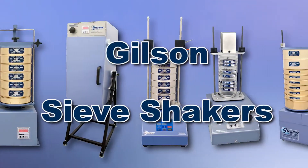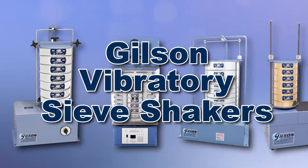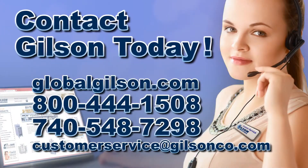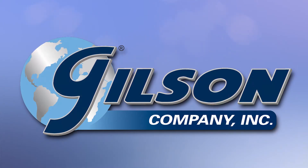With Gilson's complete family of sieving products offering a wide range of performance, features, and capacities, Gilson has the right equipment to fit your needs for accurate sieve analysis. Be sure to check out all our sieve products listed in the Gilson catalog and on the Gilson website. Gilson — your industry leader in material testing equipment.